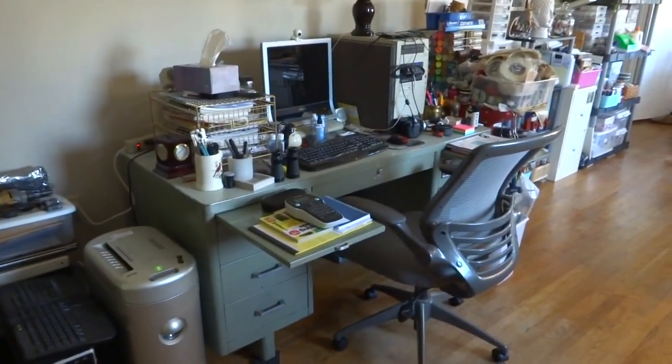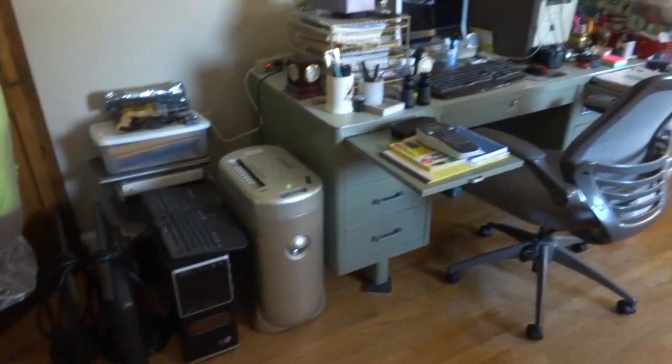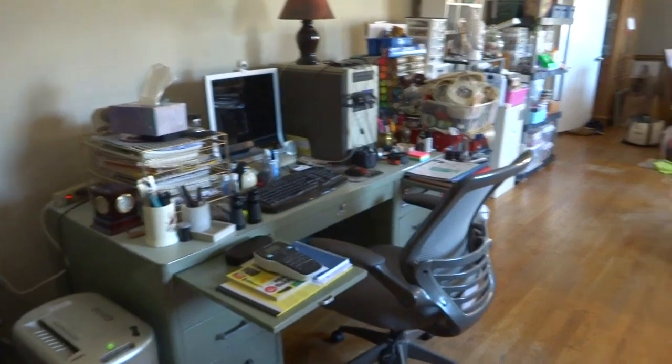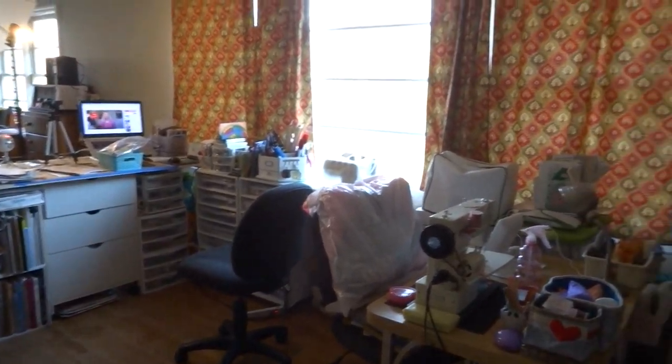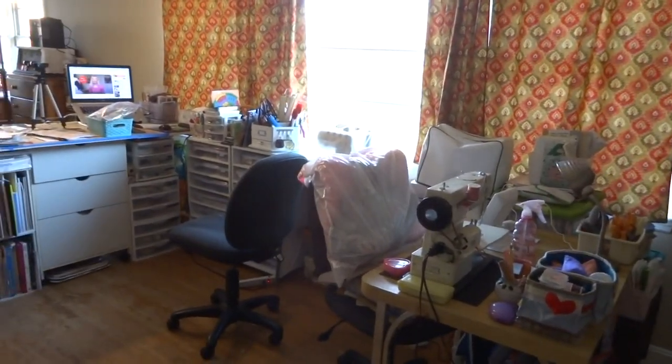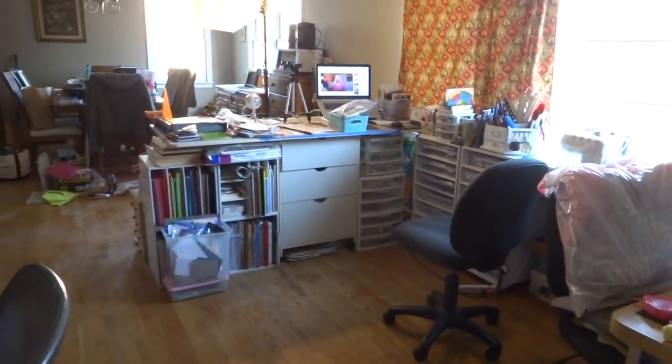Scott can be in here with me. We still don't have his computer with the two monitors set up, but he's ordered a table. I don't know where we're going to put it, but he's ordered one. He's got a plan, I think. Thanks for joining me on this adventure, and I'll share it again in the future.